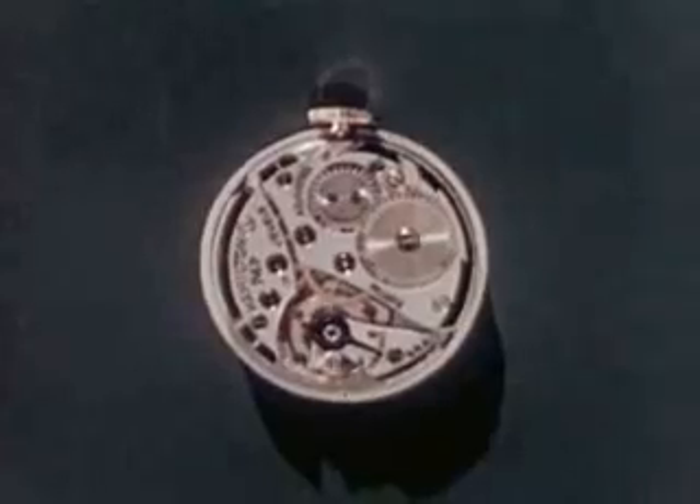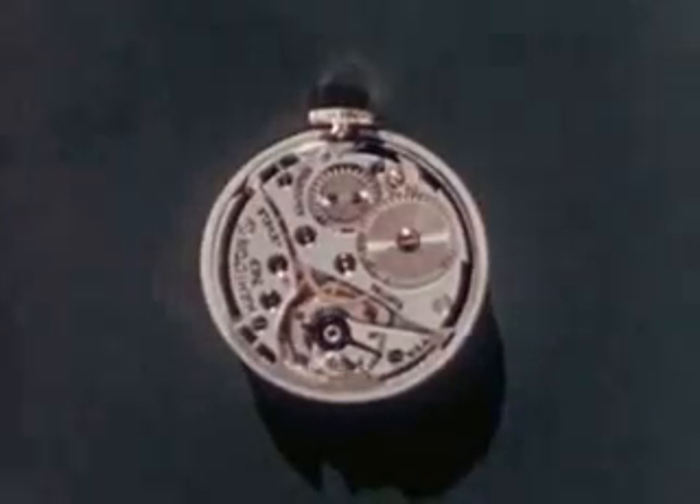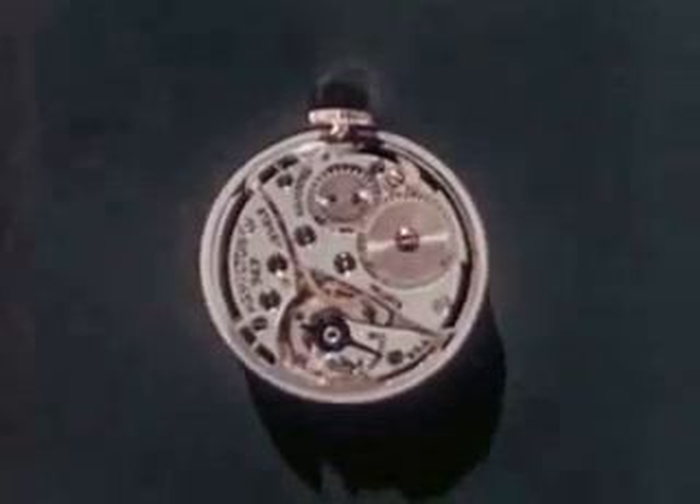Now we know what time it is, and how and why we know. A fine watch itself is a compact precision mechanism with parts miraculously small and fashioned by craftsmen with incredible accuracy.